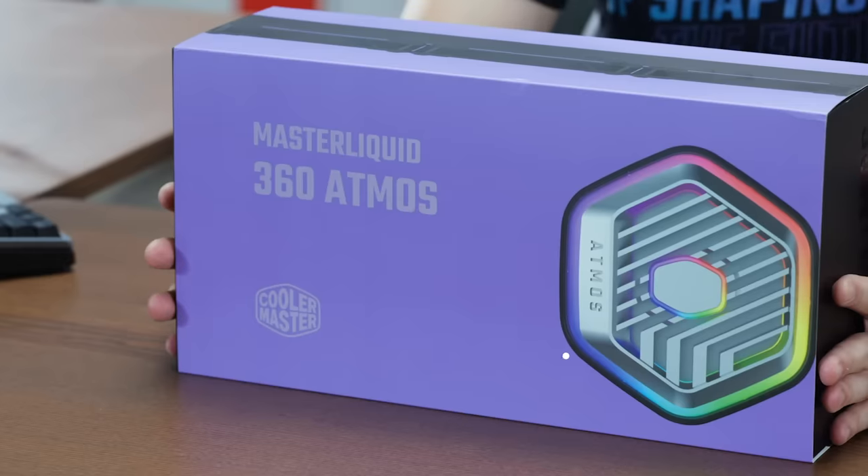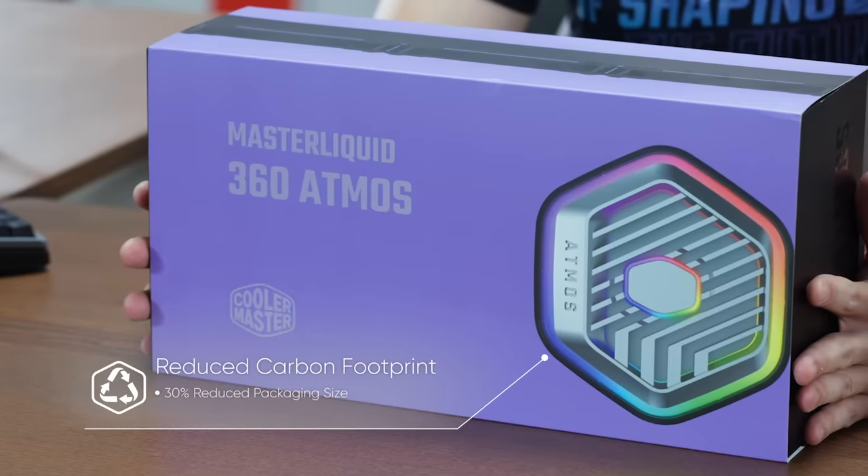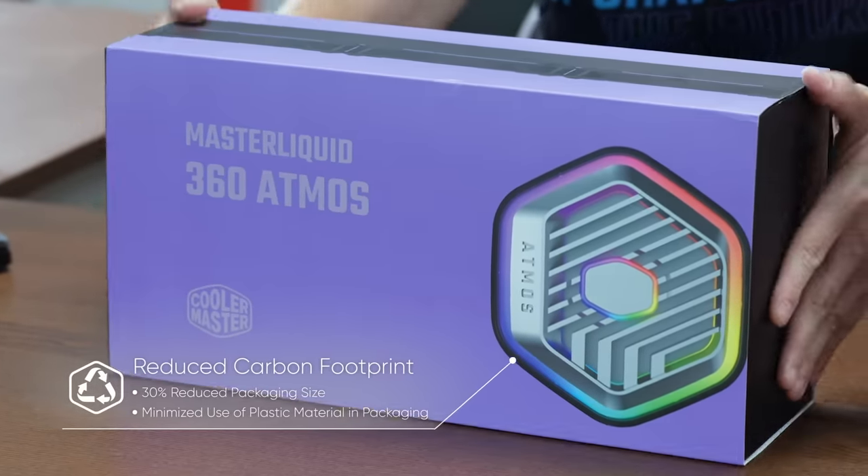With the new retail packaging, we're trying to reduce our carbon footprint by reducing the box by 30% as well as minimizing plastic use inside the packaging.